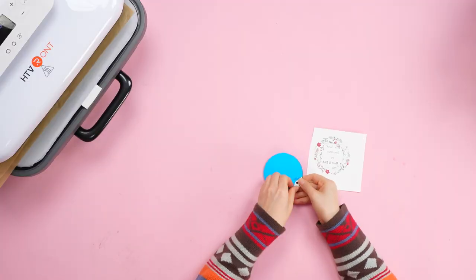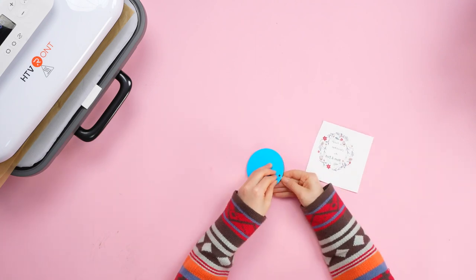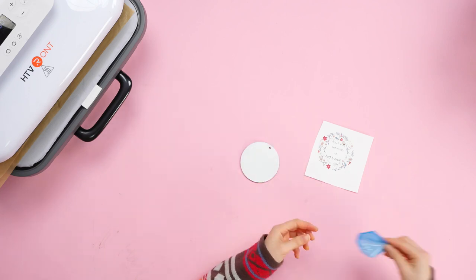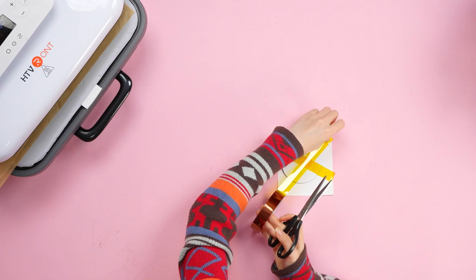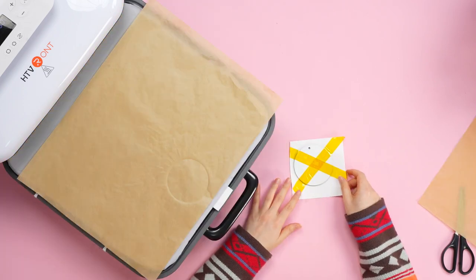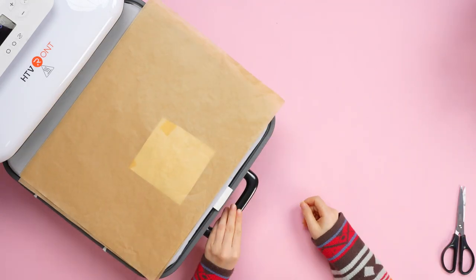For MDF, the temperature is 190 Celsius. The time is about 40 to 60 seconds. First, let's get rid of the protective film. Set the temperature and time. Place the pattern. Push the heating mat in.